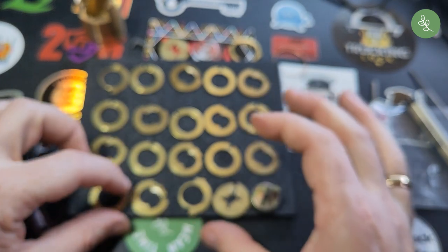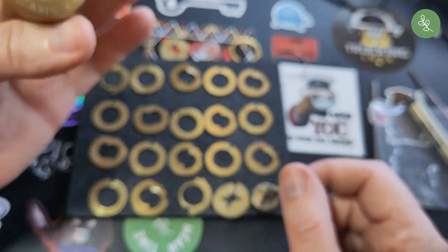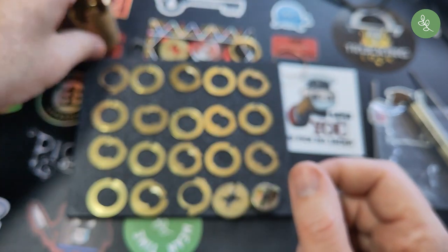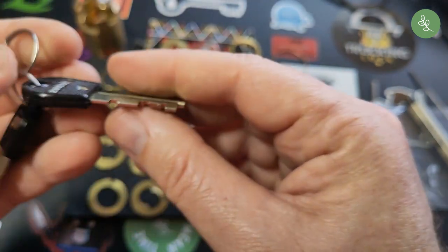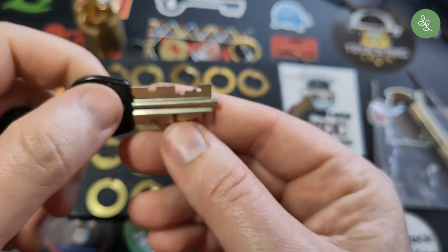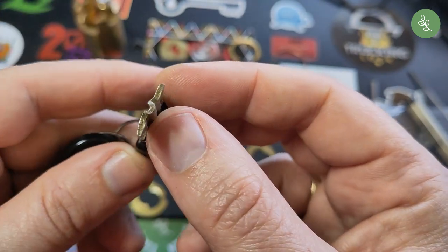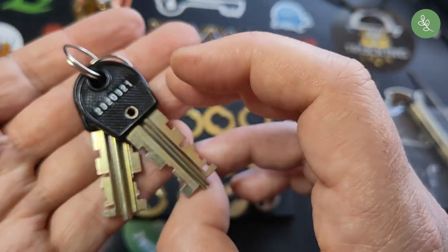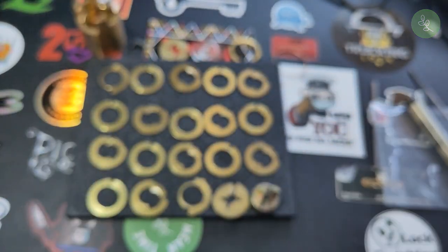That was the Rosengrens 32A 81S. Let's appreciate the keys one more time — they look so simple. But do not underestimate this lock. Thanks for watching and have a nice day.